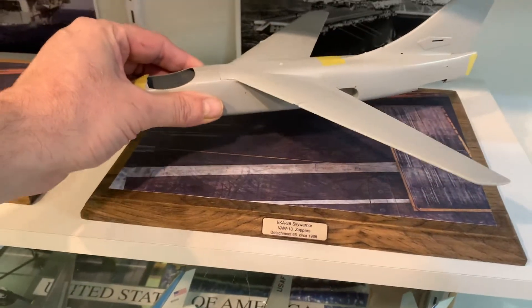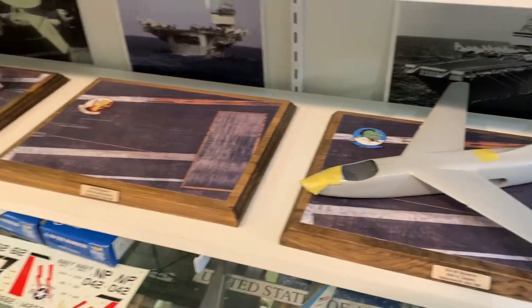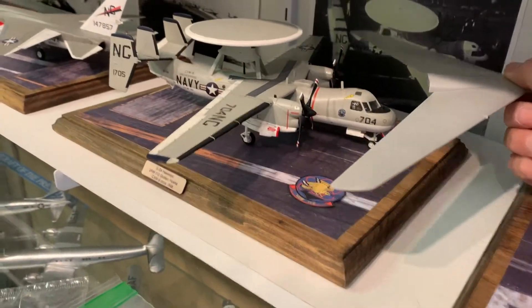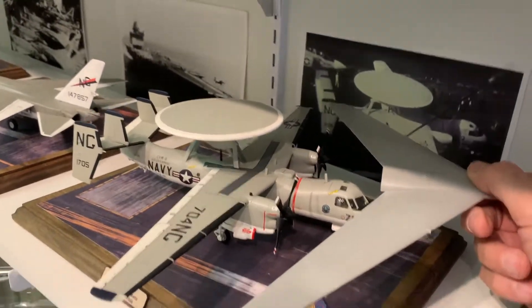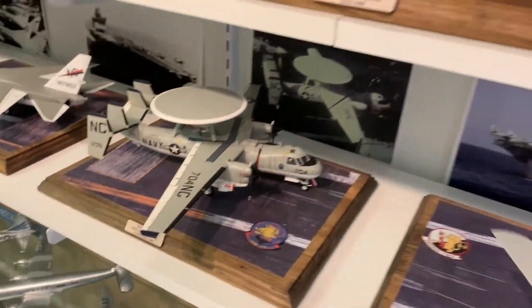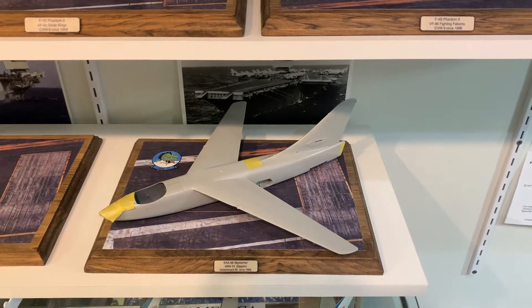I think it's going to fit fine. Actually, the wingspan on the E2 is actually wider. So if I hold those up like that, yeah, it's actually wider. So it should fit fine — it's long, but the wingspan on the E2 is wider.